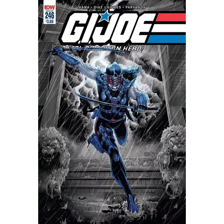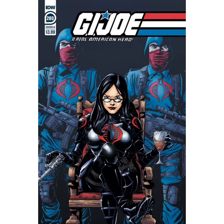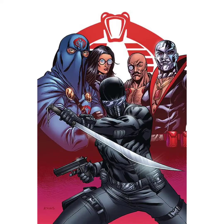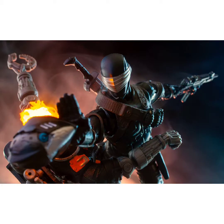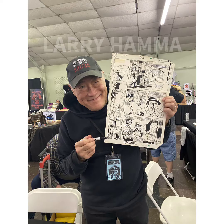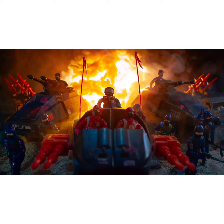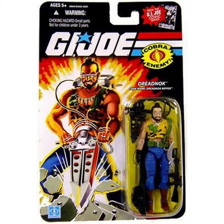Let's get started. Hey GI Joe fans, Joe Motion Videos 82 here. I got this package a few days ago in the mail. I won't show you the label just to protect the sender's information.